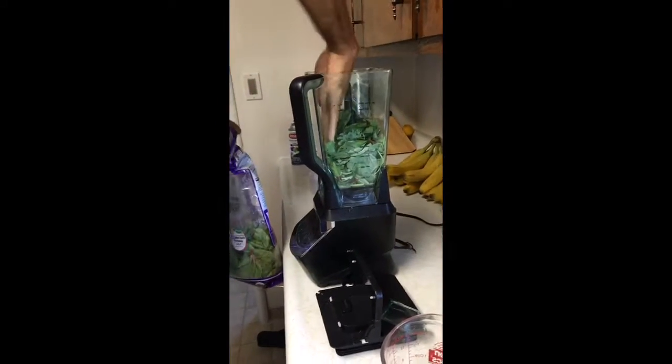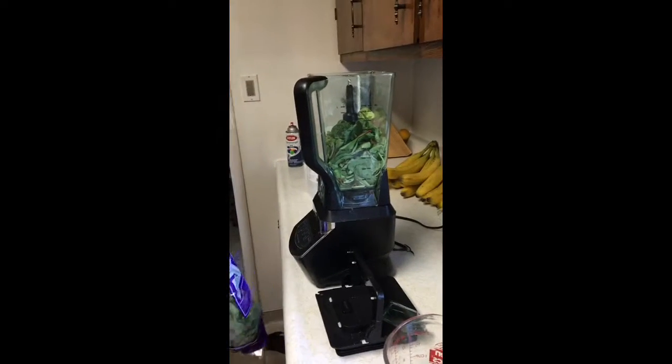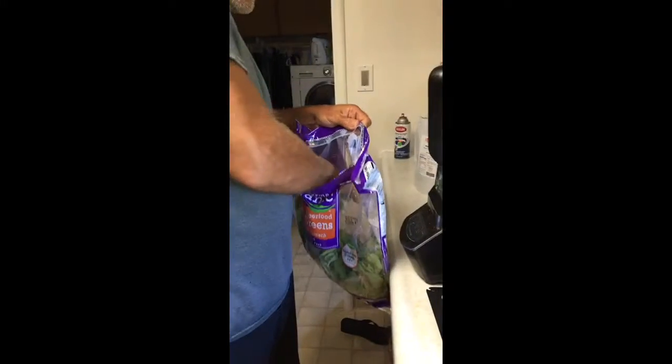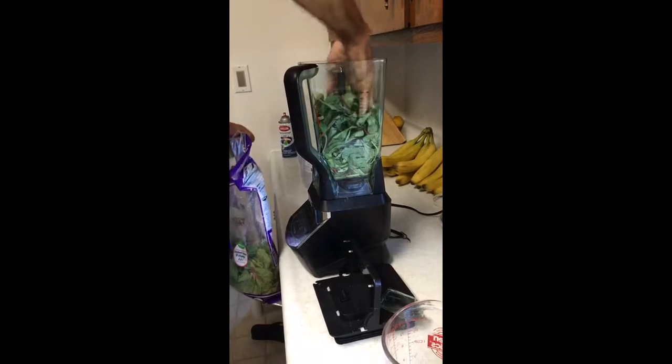Stuff it down in there real good. Be careful if you have the Ninja because the blade will get you. I'm making enough for two of us because I make it for my girlfriend and I. If it's just you, you can cut the recipe in half.